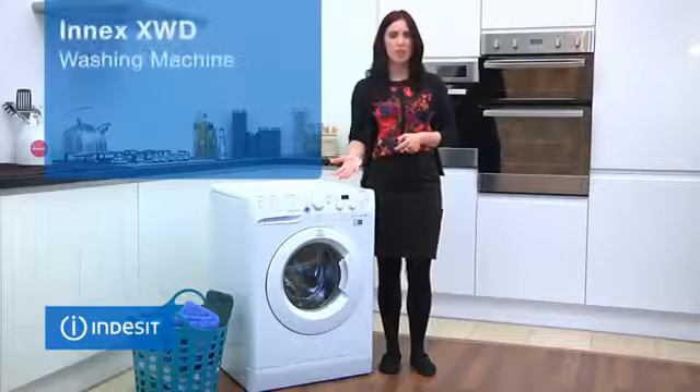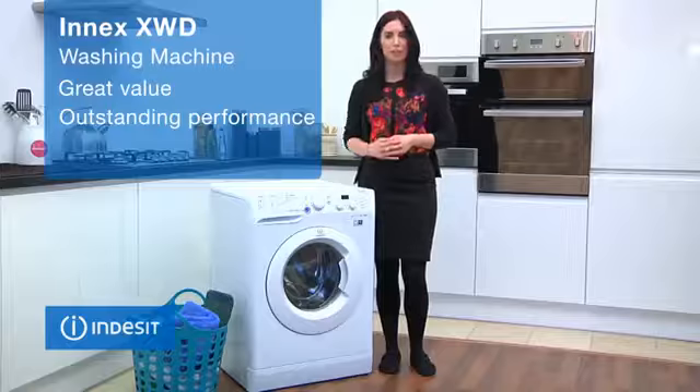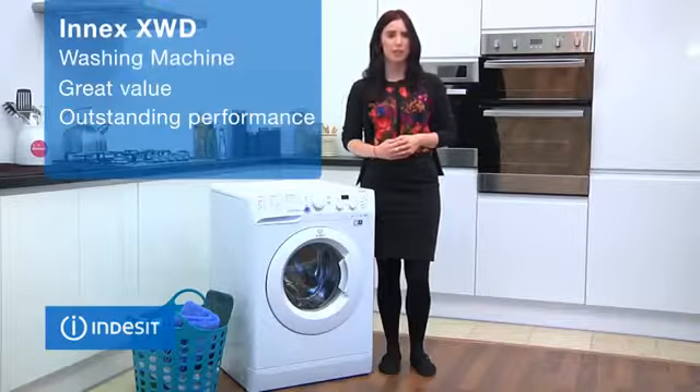This fantastic machine is great value, delivering outstanding performance with intelligent features that will really make the difference.